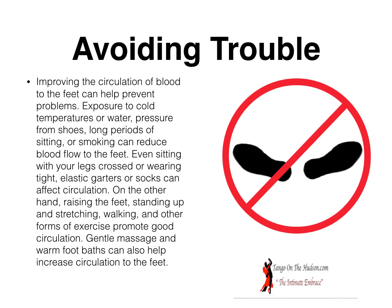Avoiding trouble: improving the circulation of blood to the feet can help prevent problems. Exposure to cold temperatures or water, pressure from shoes, long periods of sitting, or smoking can reduce blood flow to the feet. Even sitting with your legs crossed or wearing tight elastic garters or socks can affect circulation. On the other hand, raising the feet, standing up and stretching, walking, and other forms of exercise promote good circulation. Gentle massage and warm — not hot — foot baths can also help increase circulation. So take care of your feet and they will take care of you.